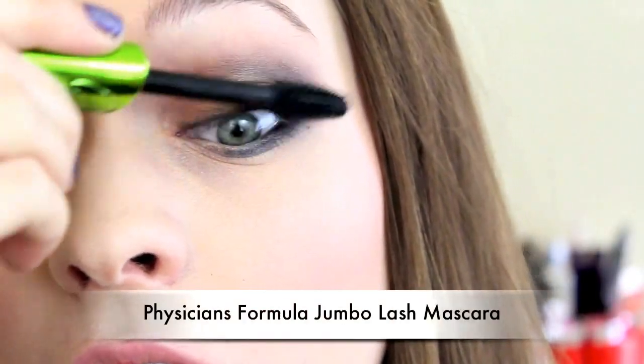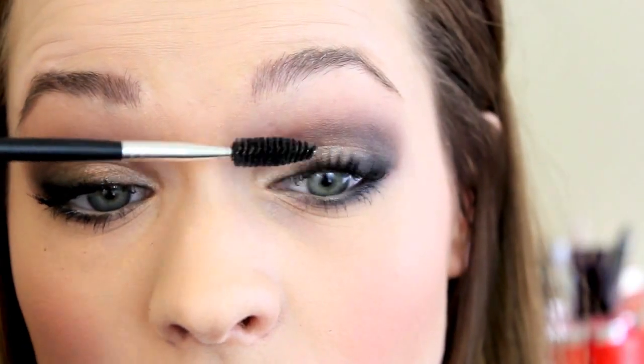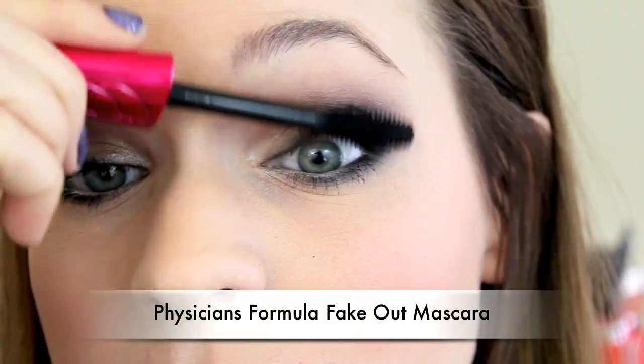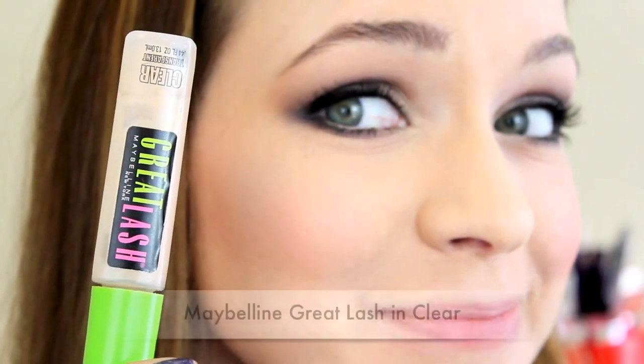And now it's time for mascara. I used my favorite volumizing one just to go ahead and add volume to my lashes. Then once they were dry, I ran through with a dry spoolie to break up any clumps and then applied another coat of another volumizing mascara. And then I used yet another mascara on my bottom lashes. You don't have to go through all that — it's just kind of my thing, so don't worry about it.